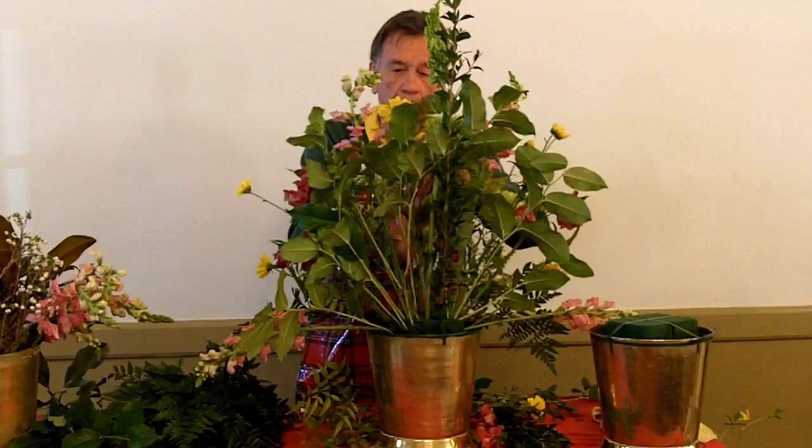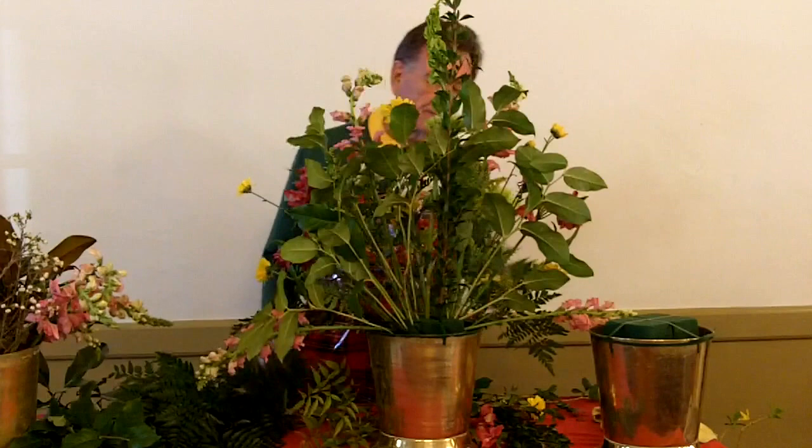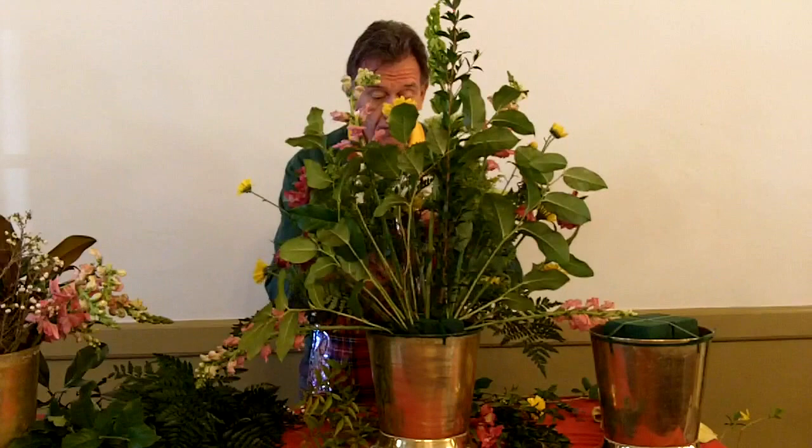I'm going to put a little piece in the center because I can see light through the arrangement, and that's a good indication you need to put something else in. If you don't have enough flowers, put a little baker fern. I'll put two or three pieces down in here.